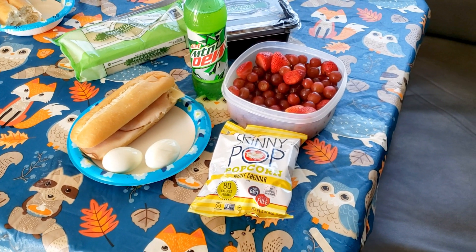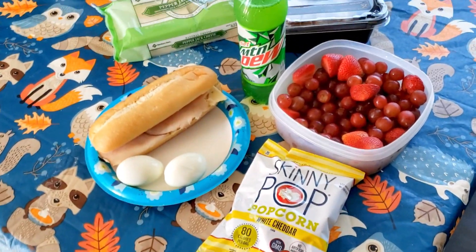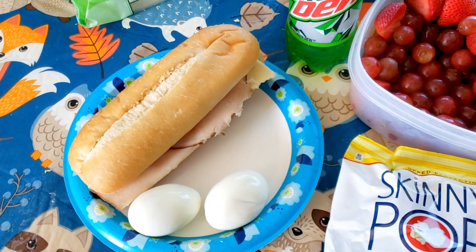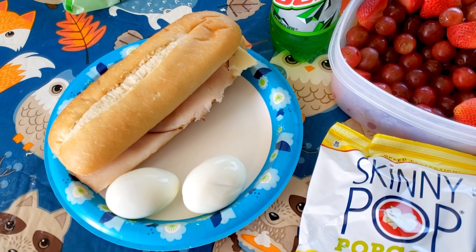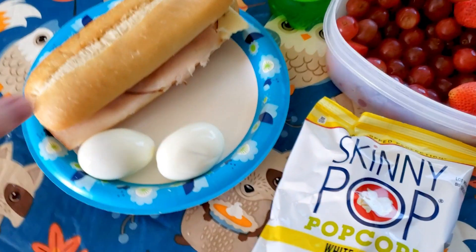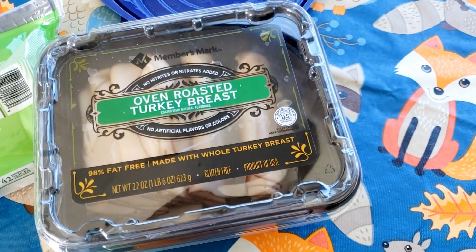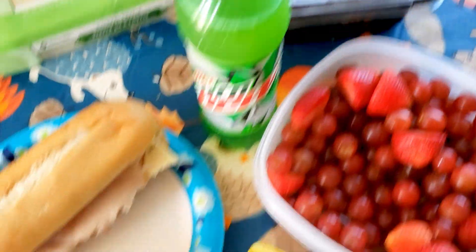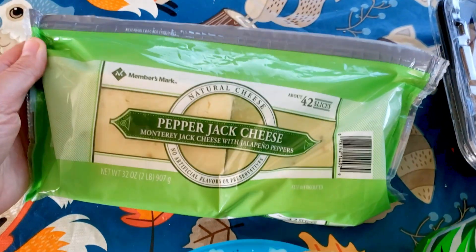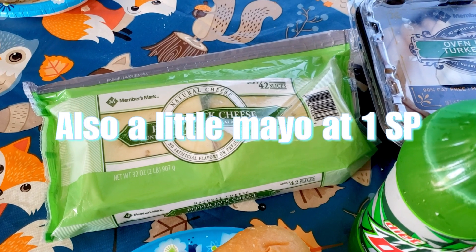So my lunch for today, which has pretty much been my lunch every day on this trip — we like to keep it super easy. I've just got a sandwich, and this roll itself is six points. That's one of the things I've been kind of splurging on during this trip — these rolls, because they're high in points. I've also got a little bit of turkey on there; that's two points. And then I've got a slice of pepper jack cheese — this stuff right here, so good — but it is three points a slice, which is pretty high.